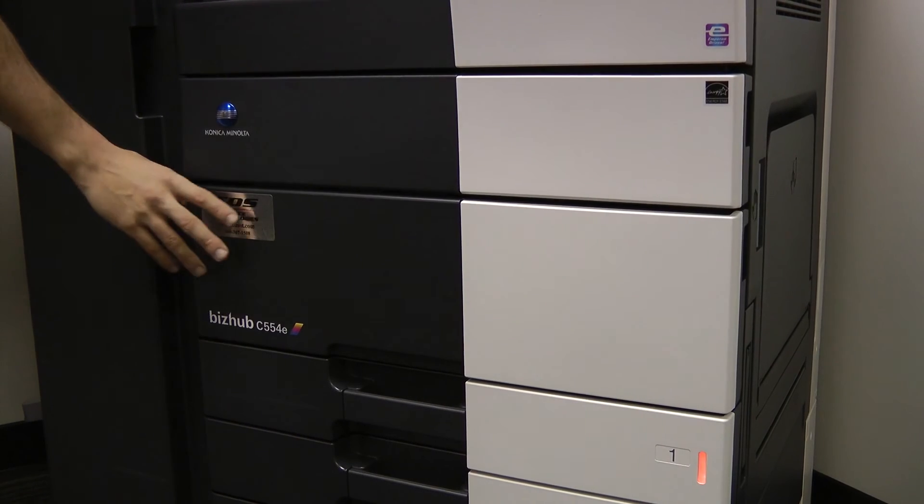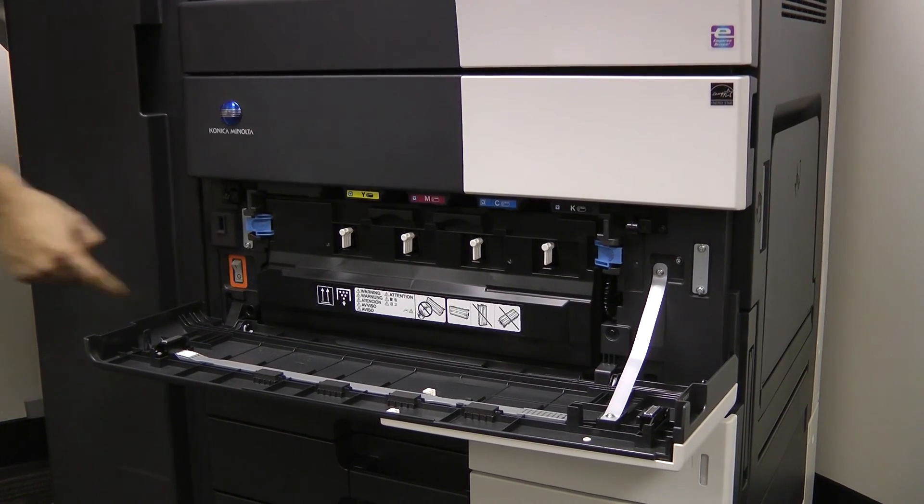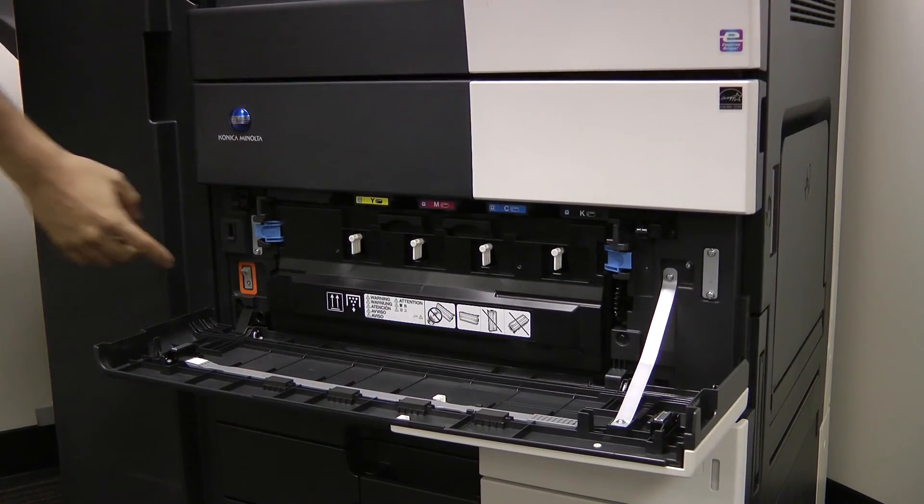If your machine is stuck or locked up from a print or fax job, first open the front door. Next, turn the power switch off. Wait approximately 10 seconds and turn your machine back on.